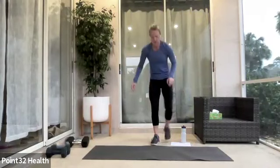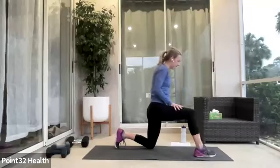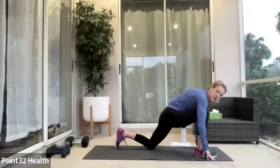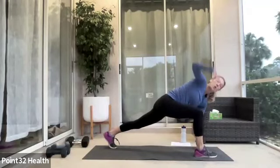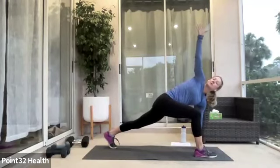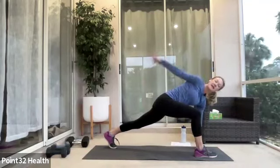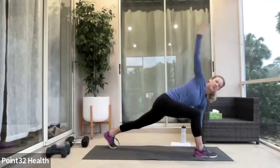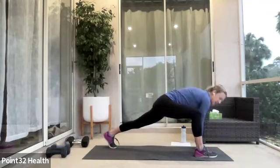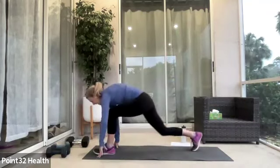We're going to start with a little bit of a mobility flow. Right leg forward, left leg back, hands to either side of your feet. Lifting that back leg if it's okay. We're going to reach the right arm towards the sky and circle it three times — back, down, forward, and around. Then we're going to take the hands to the inside of the foot and walk them over to the other side.